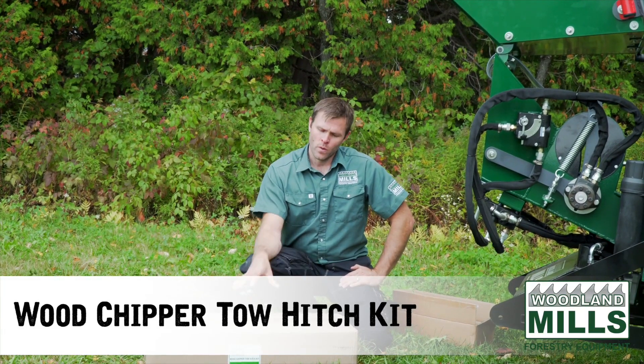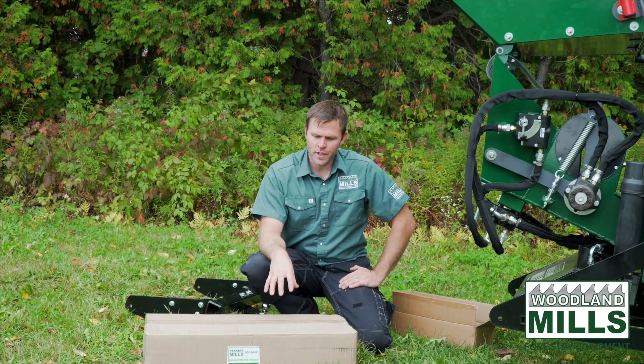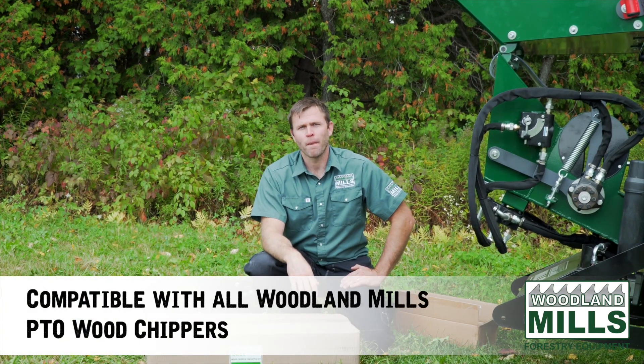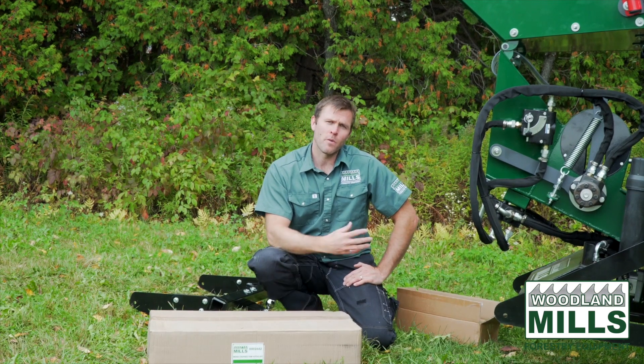Hi, I'm Josh with Woodland Mills with our wood chipper tow hitch kit. The whole tow hitch kit comes within this box. It's compatible with our PTO driven wood chippers. It's retrofittable onto older models as well as all the current models and forward.